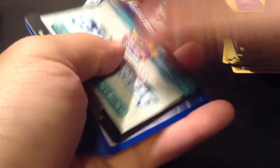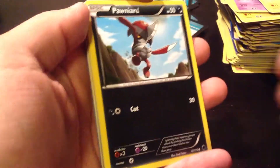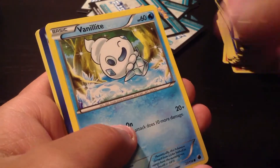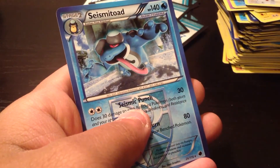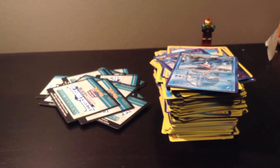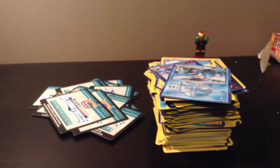Last pack for this video — let's see if we get lucky. Pawnierd, Rattata, Grimer, Dino, Vanillite, Team Plasma Badge, Nidorina, Noctowl. A Reverse Holo Espeon. And the Rare is Seismitoad. These are the cards for my first video. There will be more to come in the part two of the unboxing of the Plasma Freeze Booster Pack, so stay tuned and check out part two. Thank you.